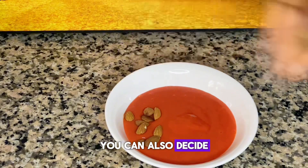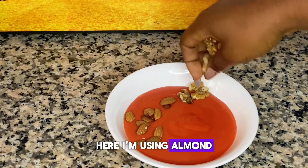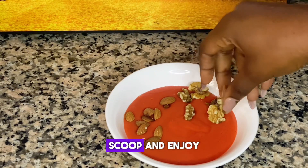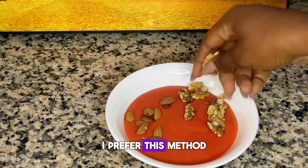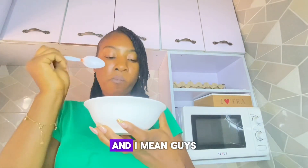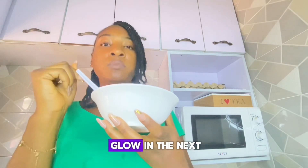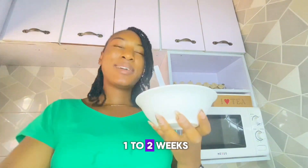You can also decide to pour it into a bowl and add your favorite nuts. Here I'm using almond nuts and raw nuts. Scoop and enjoy. I prefer this method because it's so fun munching on those crunchy nuts. Guys, you should try this out and watch your skin glow in the next one to two weeks.